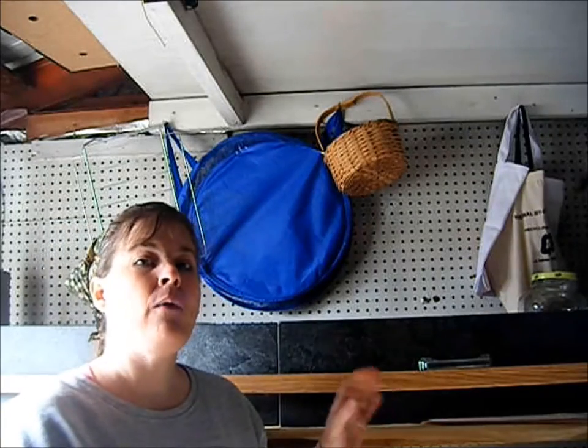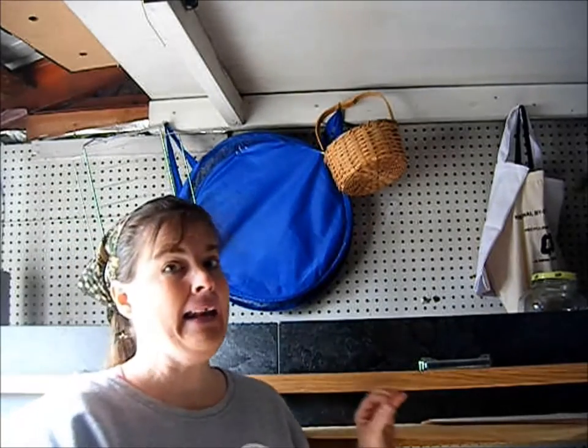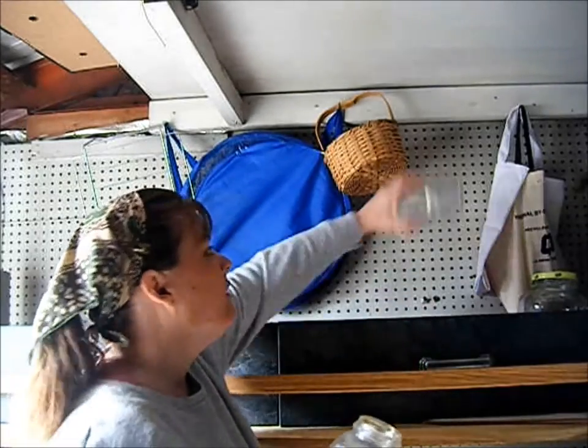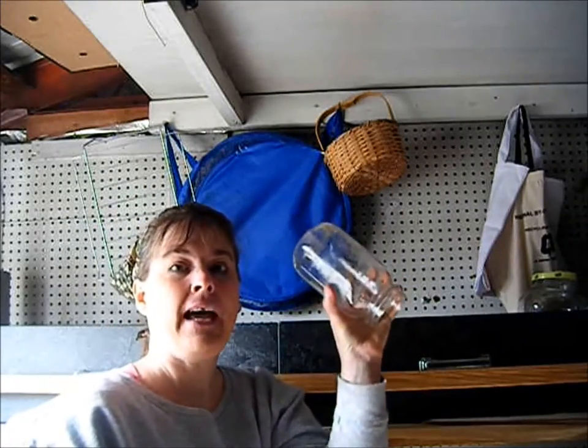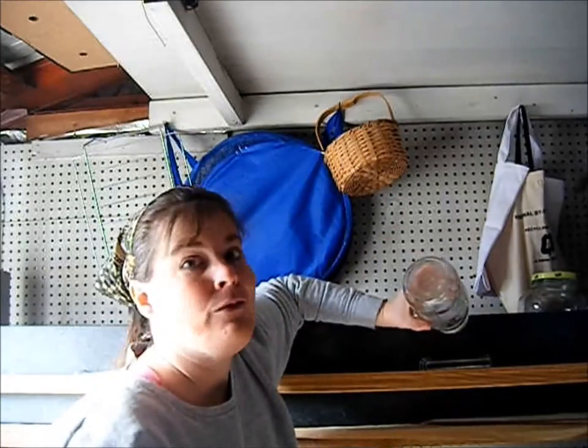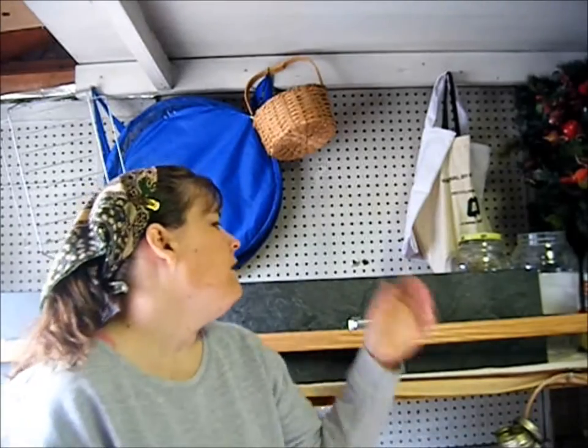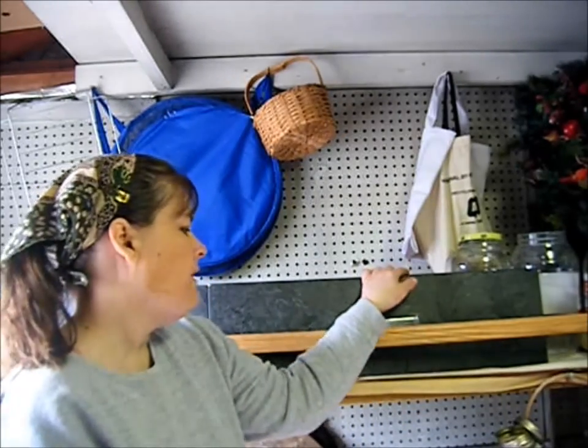One thing my grandma always told me — and I'm not listening very well — is that you should always store your jars upside down, not right side up. So what I want to do is put the jars I don't use as often on the top shelf, and the jars I use regularly on the middle shelf so they're easier to get at.